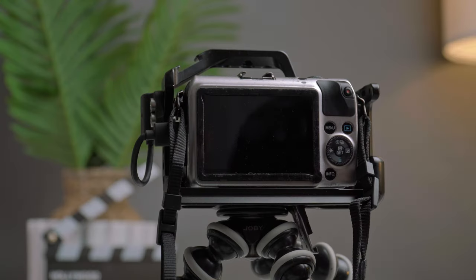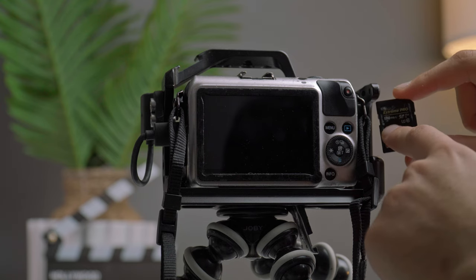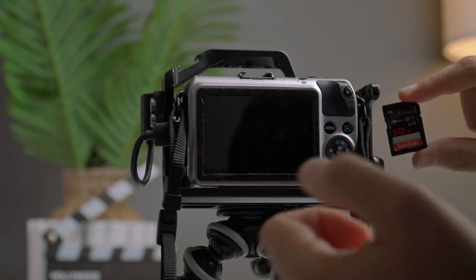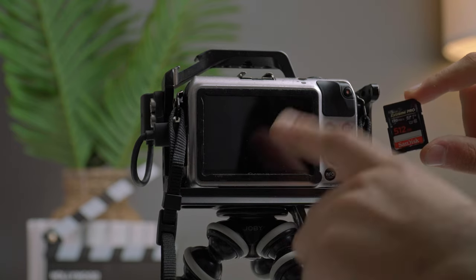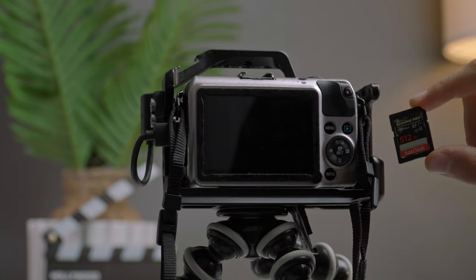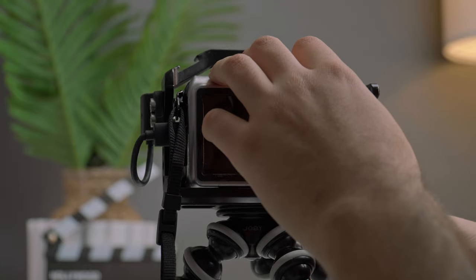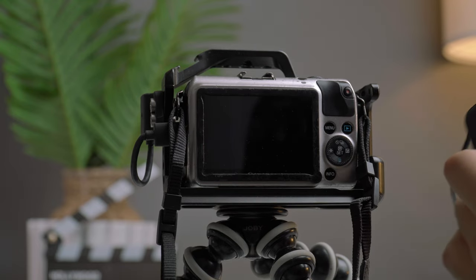Now let's get into the settings I use on my Canon EOS M to shoot Magic Lantern raw video out in the field. The SD card I'm using is the SanDisk Extreme Pro 170MB/s in the 512GB version — though you don't need that capacity; 64GB or 128GB is good enough. Magic Lantern is installed on the SD card, not in the camera, so without the SD card there will be no Magic Lantern raw. To install it, you put the two files and the folder onto a blank SD card, insert it into your camera, update the firmware, and it will say Magic Lantern is installed.